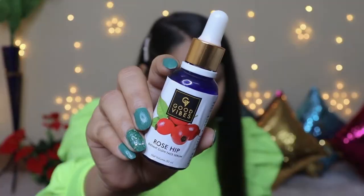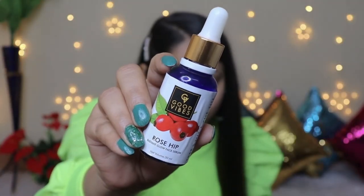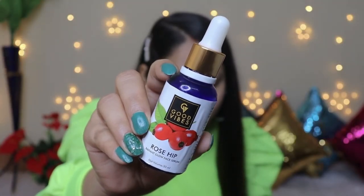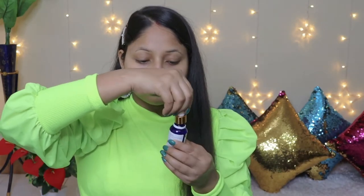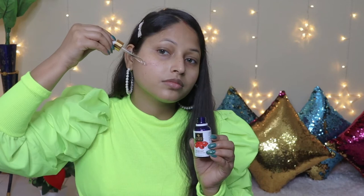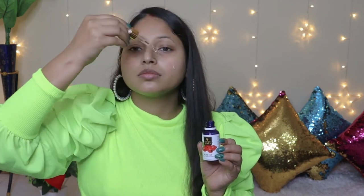After applying toner, the third step is to apply a serum if you have one. You can use it, otherwise you can skip it. I have purchased the Good Vibes Rose Hip Serum. This is a very good and affordable serum. Just apply 4 drops on your face, or 2-4 drops if you feel your skin needs it.